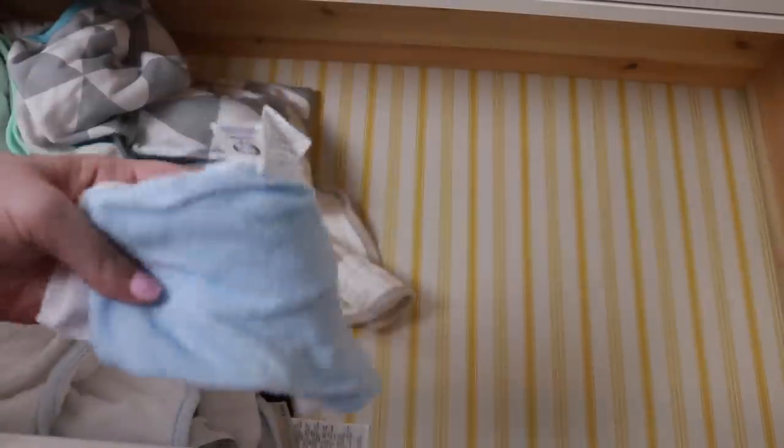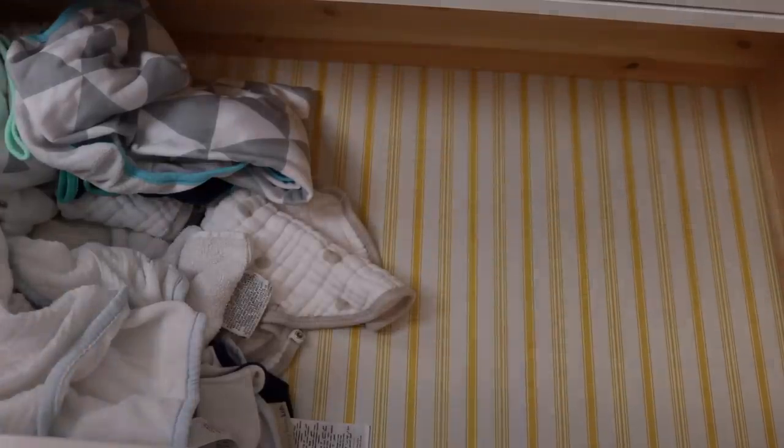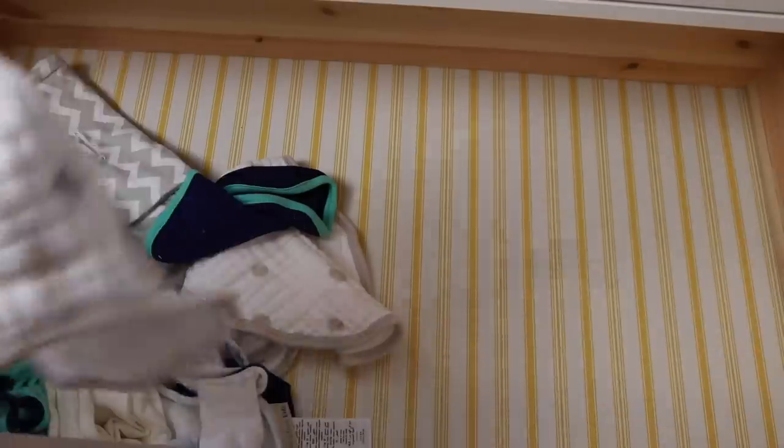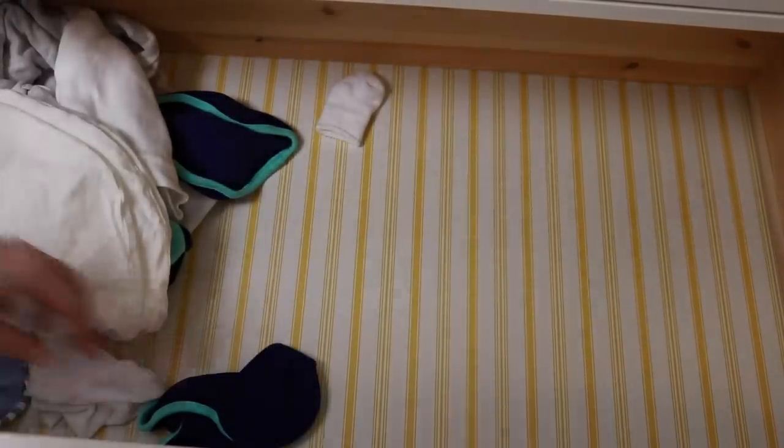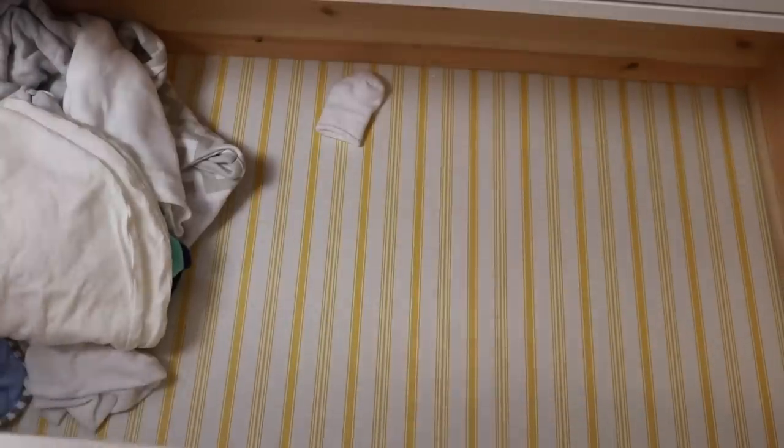The bulk of this drawer is towels and muslin cloths. There's a fuzzy swaddle we're not using but it's really cute — I'll put it in the linens bin for the next baby. A couple of washcloths that don't belong here — we have a little container for washcloths for easy access, so I'll move those. A couple more towels. These are burp cloths we're not using anymore but I'm going to keep them — putting them in that linen bin.